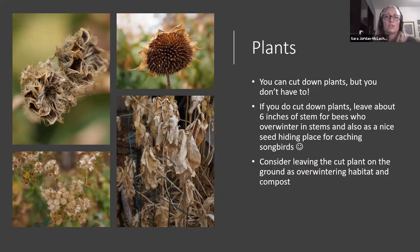Next comes plants. You can cut down your plants — a lot of people do that to give themselves a clean slate in the spring, and maybe you don't like the aesthetics of leaving them. This milkweed, let's be honest, is a little bit ugly. But I don't cut mine all the way down — I leave about six inches of stem for bees that overwinter in there, and I often find sunflower seeds wedged in by chickadees. When I do cut down those stems, I leave them on the ground to provide cover, compost, and overwintering habitat.